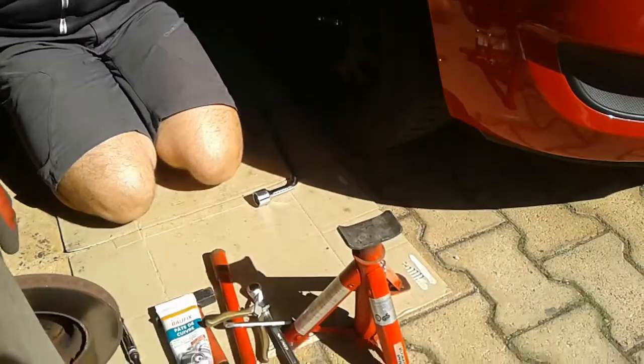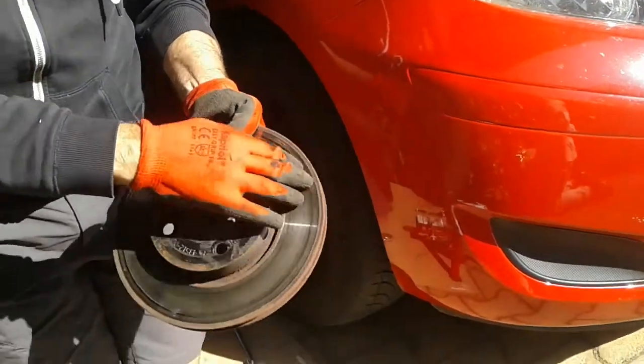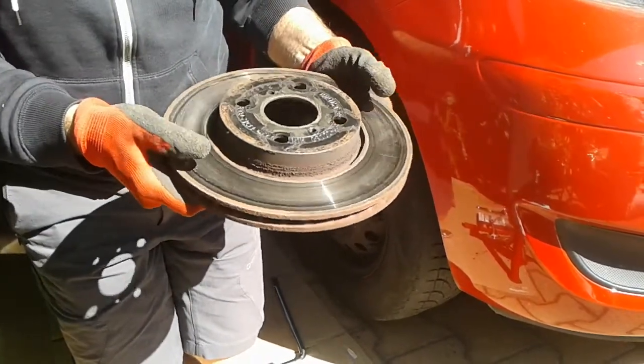The reason I'm changing the discs — I went to the garage, and as you can see, these are the discs I've already changed, and they've got a lot of scoring in them. They're pretty much at the exposed limit, and these have done 110,000 kilometres — 65,000 to 70,000 miles.